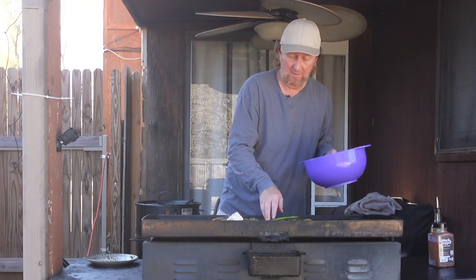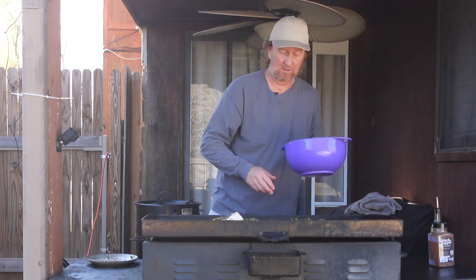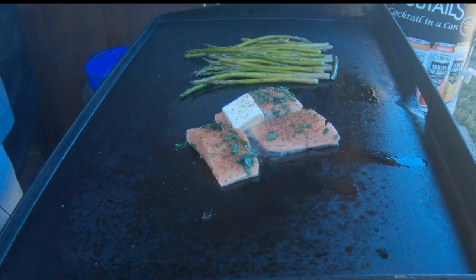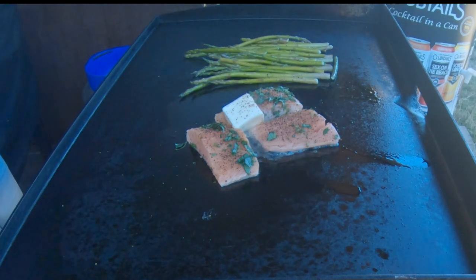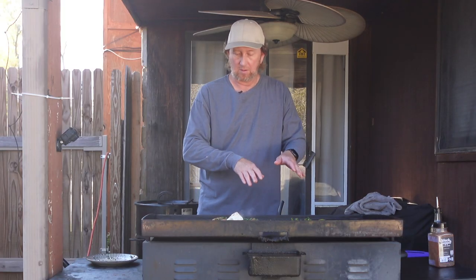Try to keep the asparagus away from the raw stuff for now. Put that right there. And I'm just going to let this cook on low — medium low. We're going to let these cook, flip these, cook those, and hopefully it's going to be a great lunch.